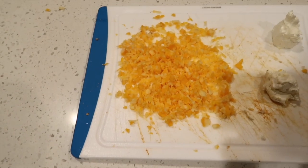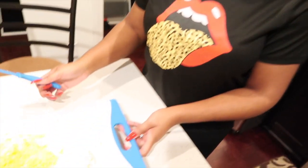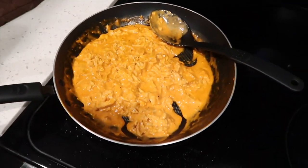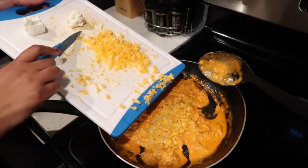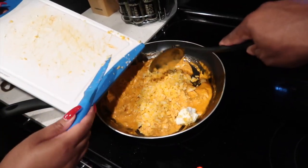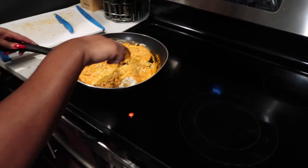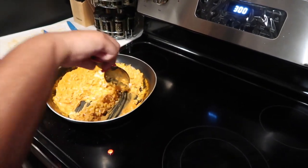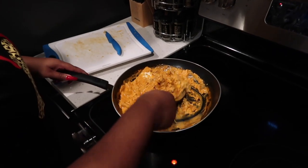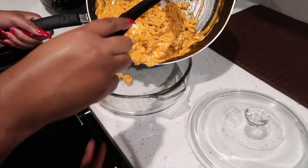We got the Colby Jack cheese all shredded up. We got two scoops of cream cheese. So we got two scoops of that and the cheese — we're gonna get ready to combine it here. Stir it up a little bit. It's thick — kind of stir it a little bit. It doesn't have to be too perfect; this is gonna melt in the oven anyway.